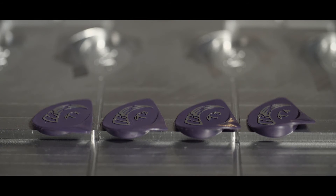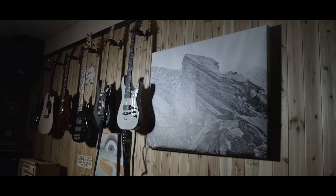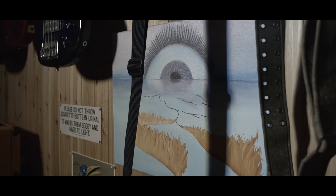Available in light, medium, and heavy, we have hand-selected top shelf materials that resonate the soul and power that flows through them.